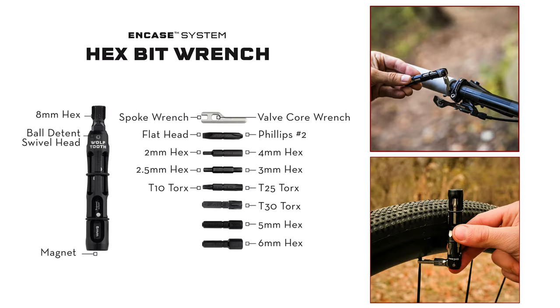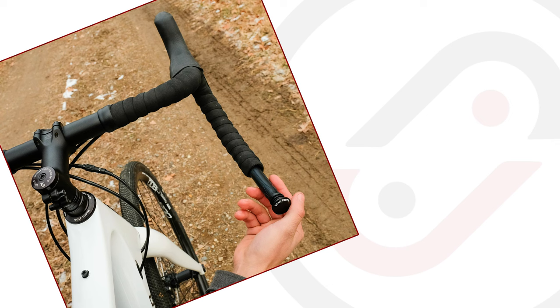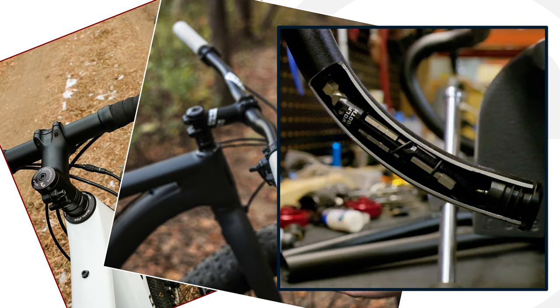This is a really sleek setup. If you're riding gravel, mountain or road, this kind of fits into all of those. Really integrated — you don't really notice it's there. It almost just looks like a nice aluminum anodized bar in there. Pretty slick system.